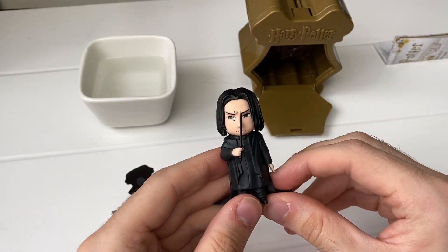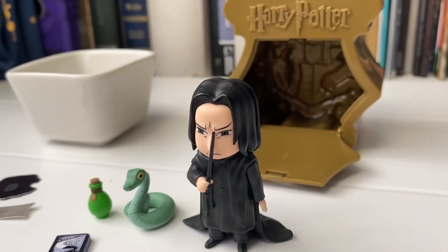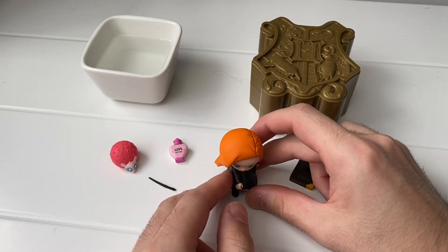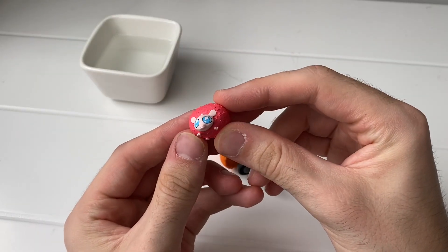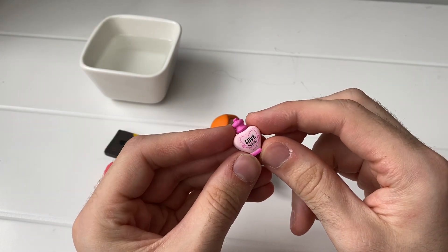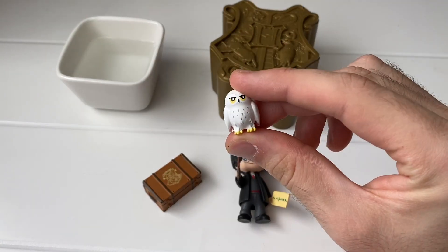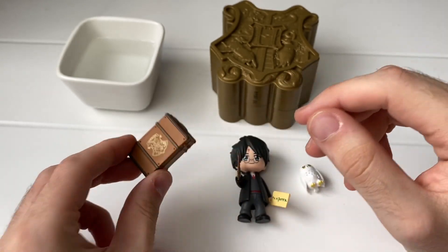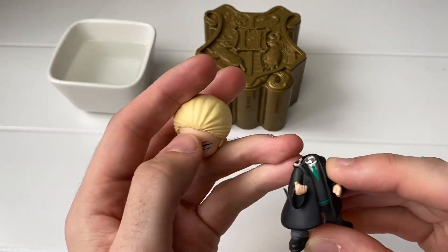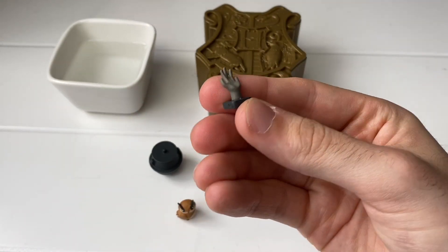Here he is with his wand which did fit in okay — it's a bit long, he looks a bit scary, but there he is. In my other packets I got Ginny who unfortunately does not stand up, though she did come with a really cool Pygmy Puff, Tom Riddle's diary, and — I'm not really sure why — a love potion, which seemed a bit weird. I then got Harry, who was pretty good. He came with his Hogwarts acceptance letter, a tiny Hedwig, and a really cool printed Hogwarts trunk. And lastly I got Draco Malfoy, but he came in pieces which was a bit scary.